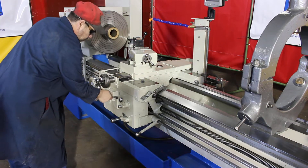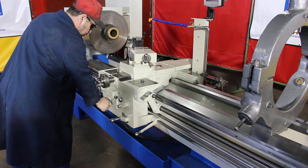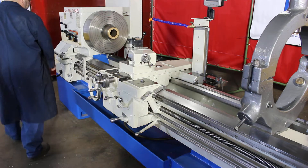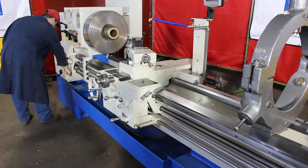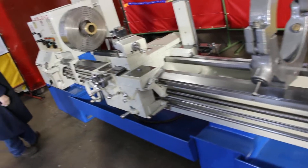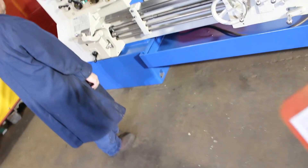We have inch threads, we have inch feeds, we have metric threads, we have metric feeds. The width of the bed is 17 inches. The width of the carriage is 27 inches. It's a hardway machine.